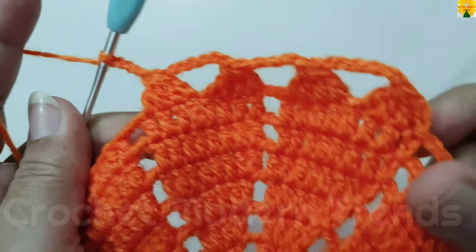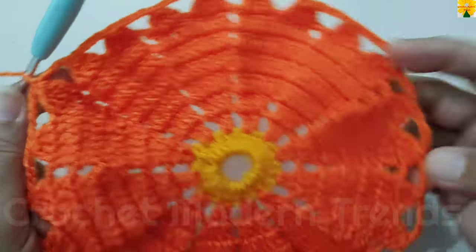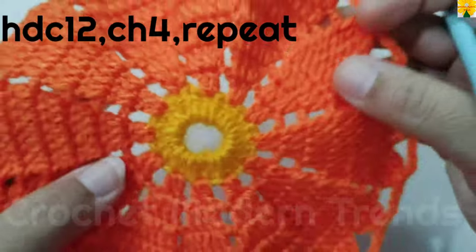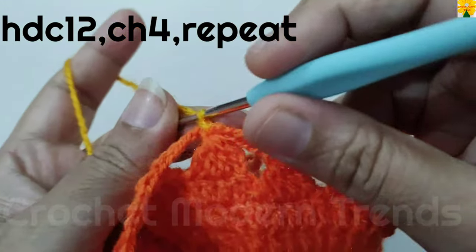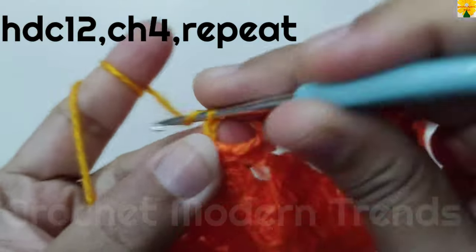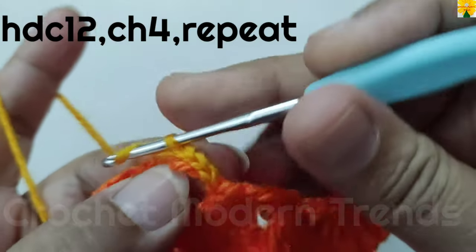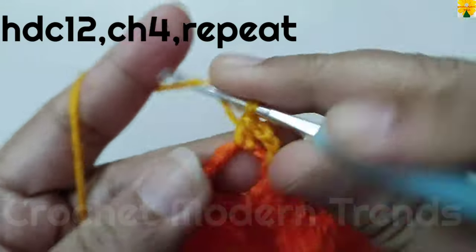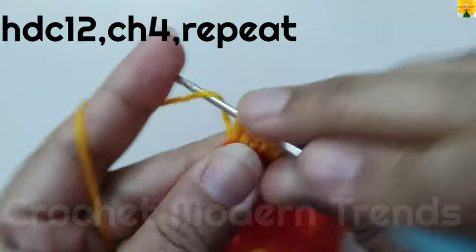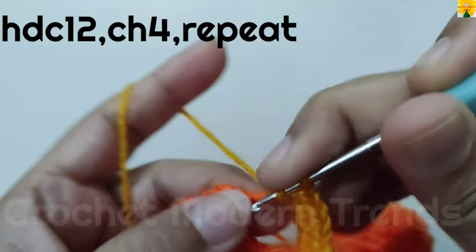Join the stitches on the top of the fourth stitch with slip stitch, then cut the yarn because we are going to continue with yarn of color A from the next round. Join the yarn on the top of the first petal with slip stitch. Chain 2 which counts as a half double crochet, into the chain space of six: half double crochet 1, 2, 3, 4, 5, 6, 7, 8, 9, 10, 11, 12.